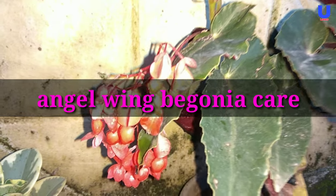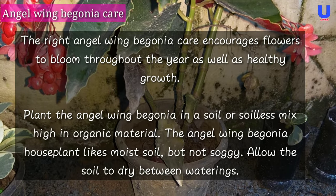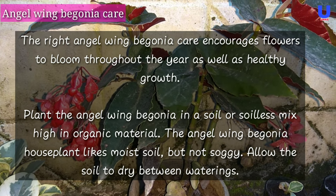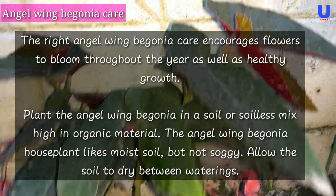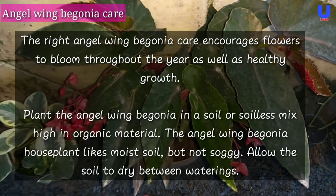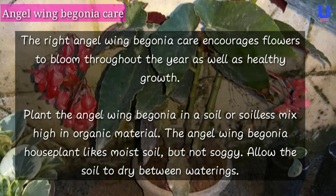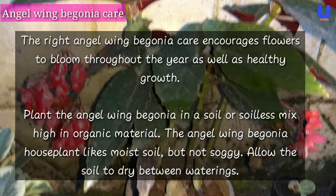The right angel wing begonia care can encourage flowers to bloom throughout the year, as well as promote healthy growth. Plant the angel wing begonia in a soil or soilless mix that is high in organic materials.